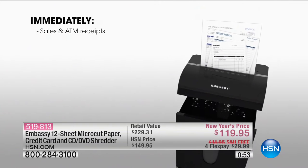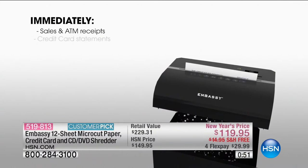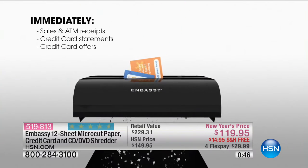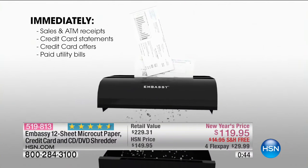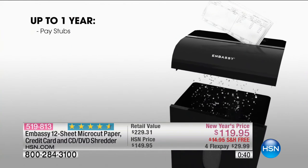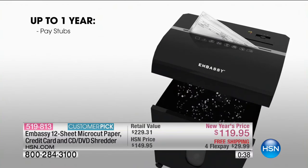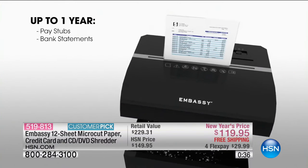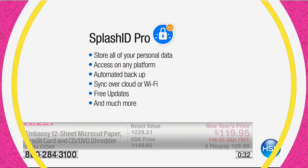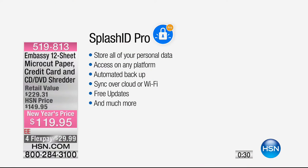It also comes with extra features — Splash ID Pro and safety software included in the bundle. Do you have that pile of receipts or daily credit card statements in the mail? Don't just throw them away; protect your information. There are unfortunately ways people get your information, and if you're not shredding your documents, people have access. Also included in this bundle is Splash ID Pro.